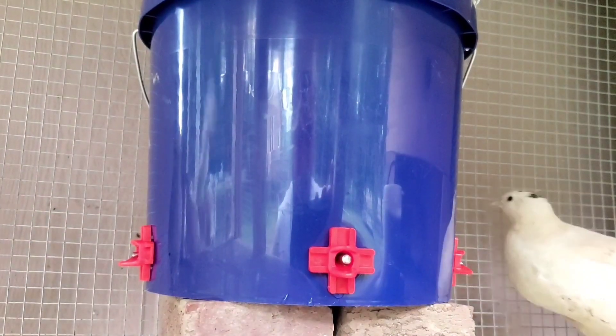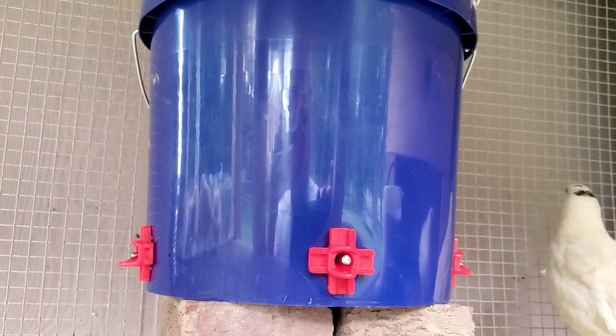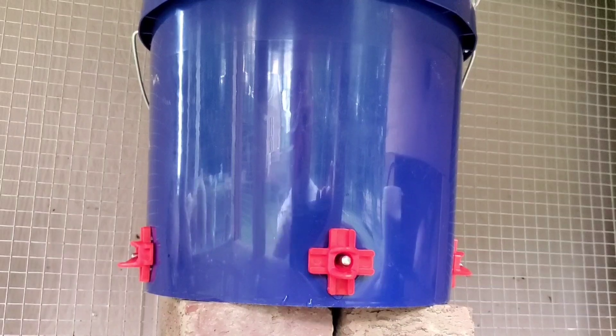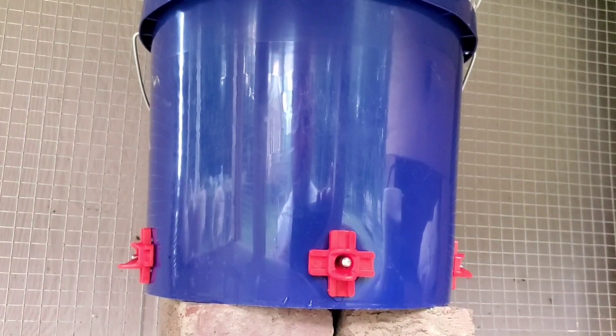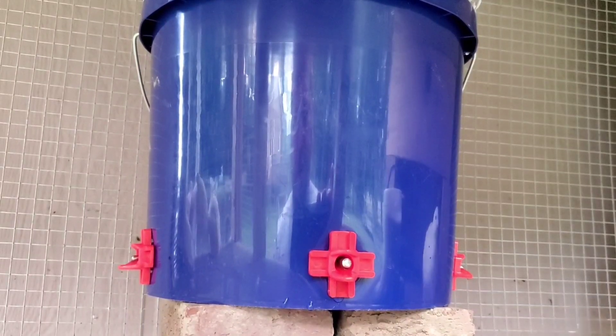The nipples are colored red because naturally birds will peck at things that are red, and that'll teach them that as they peck, the cup fills with water. It's important that you remove all other sources of water from the coop so they learn that this is their source of water — that'll get them used to drinking out of this.